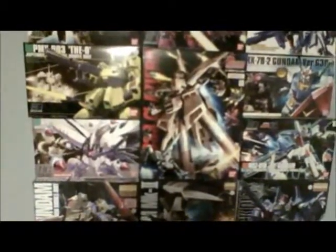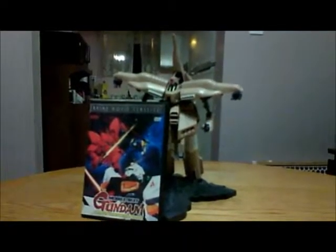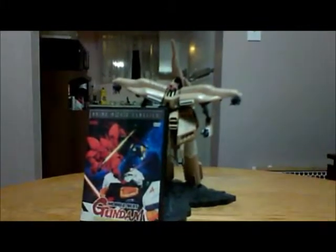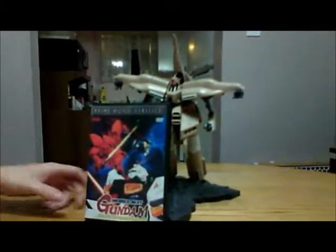Hello, this is Upfrontal from CharAlias89. Hello everybody, this is Upfrontal from CharAlias89, and I'm doing my first Gundam model review with the 1/400th fully painted Alpha Azeru from Char's Counterattack, the movie of course.